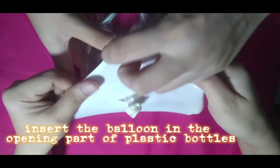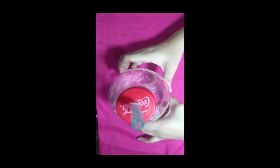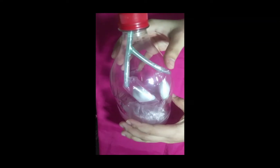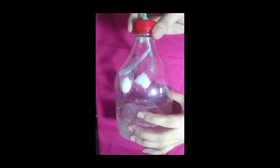For the next step, we insert the balloon into the opening part of the plastic bottle. This balloon serves as the diaphragm of the model. Since our balloon was too small for the opening of the plastic bottle, we had a hard time, so in the end we used a plastic bag instead.